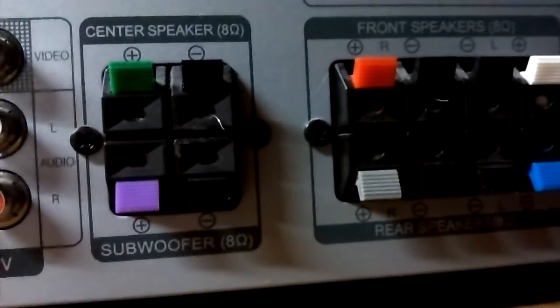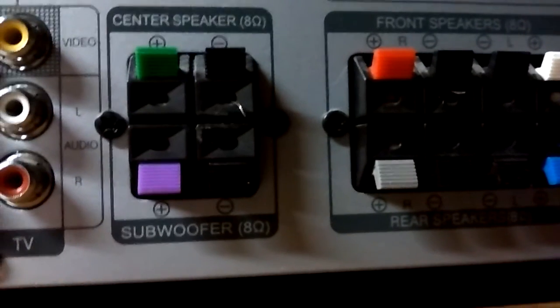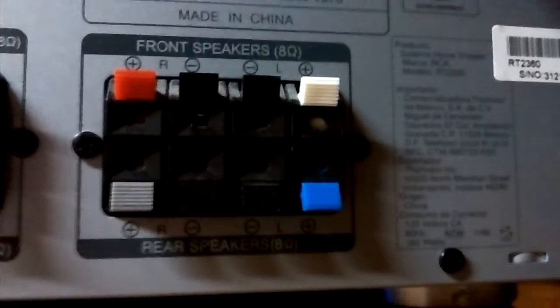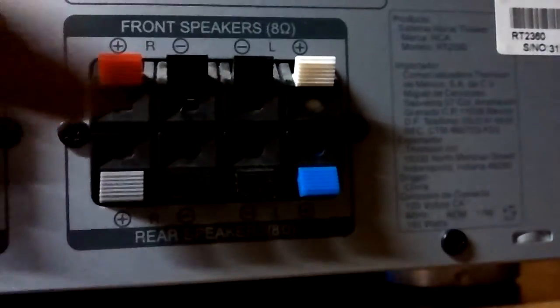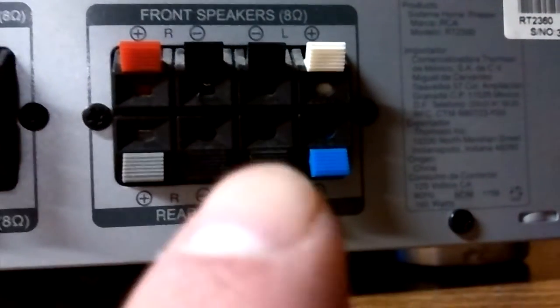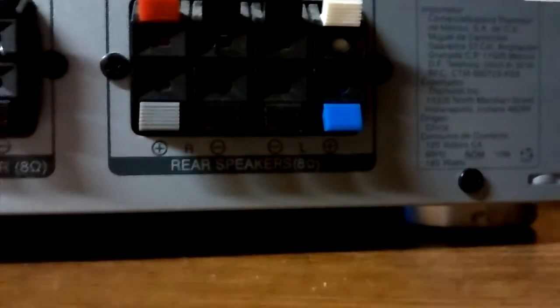The sub speaker wire output is only 8 ohms, which isn't great but it's better than nothing. Then there's the center speaker connection and the front speakers on top — right and left — and the bottom ones are the rear speakers, right and left. I'm going to add a center speaker soon — it's a Yamaha, pretty much the same as the ones I already have.